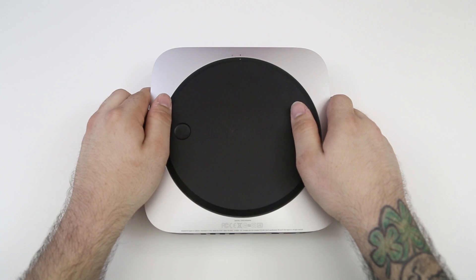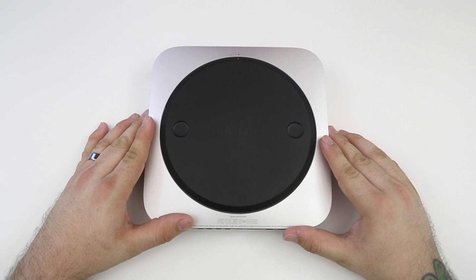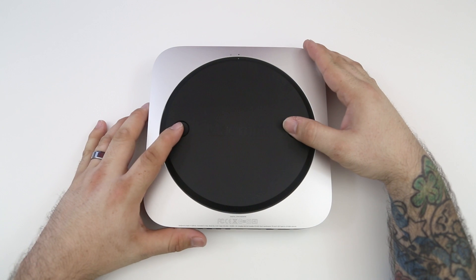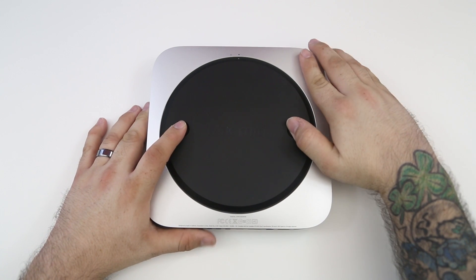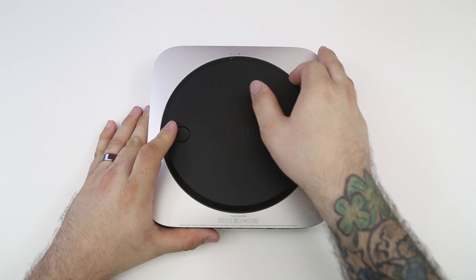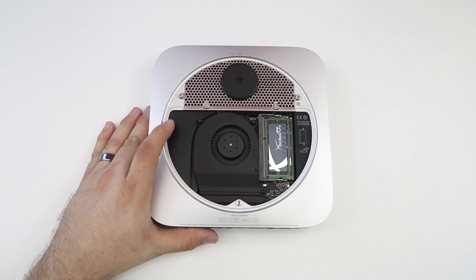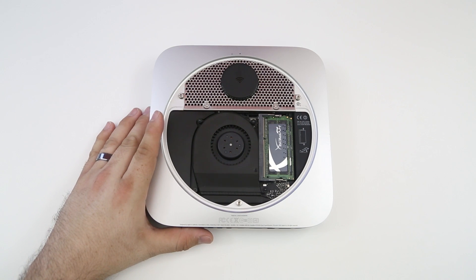The first thing we want to do is flip over the Mac mini and open up the back cover. The easiest way to do this is to take your thumbs or fingers, place them on those little dots in the back, and shift it counterclockwise. You'll notice the dot at the very top shifts to the left, and that will let you know you can safely remove the back cover to expose the guts of the Mac mini.